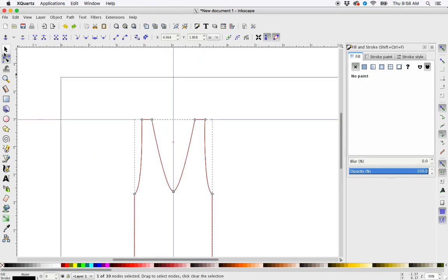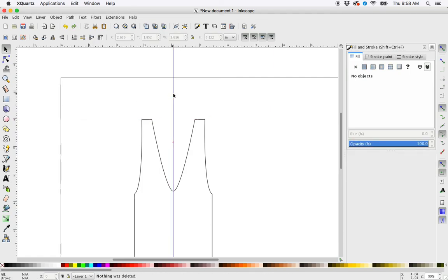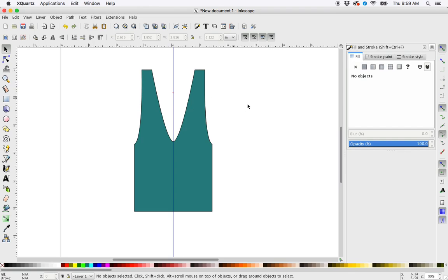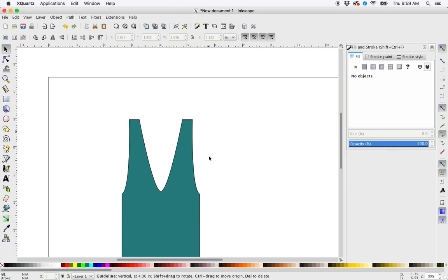And if you want to get rid of your guides, just grab the selector tool, click on them, delete. Click on them, delete. And there's your perfectly symmetrical shape. We can add a fill to it. Let's get rid of this guide. And there you have it.